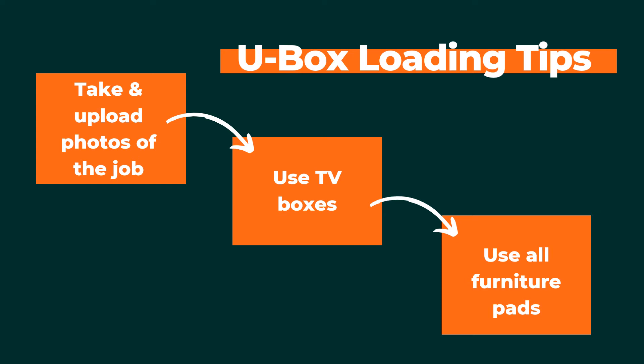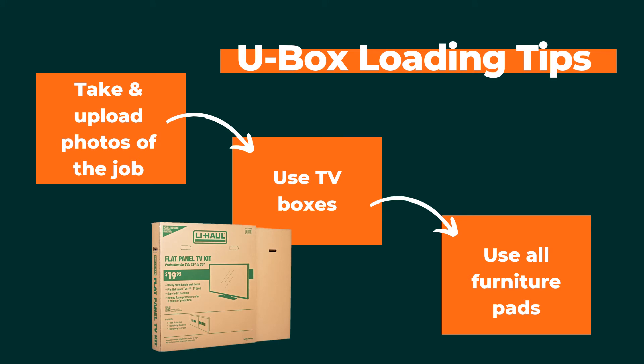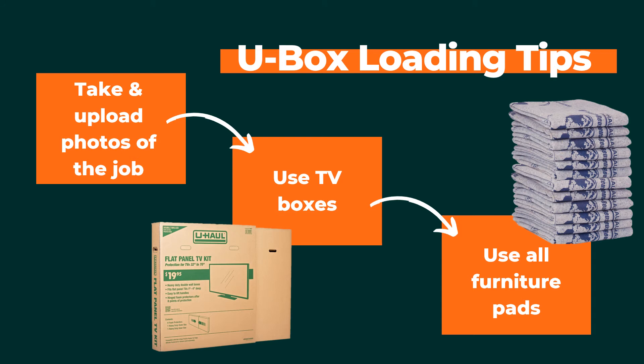If you are loading fragile electronics like TVs, make sure they are in their original boxes or boxes designed specifically to carry them. Utilize all of the furniture pads. Spare pads can be used to fill gaps in U-Boxes and prevent objects from shifting.